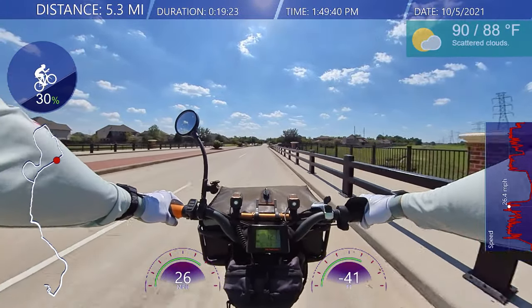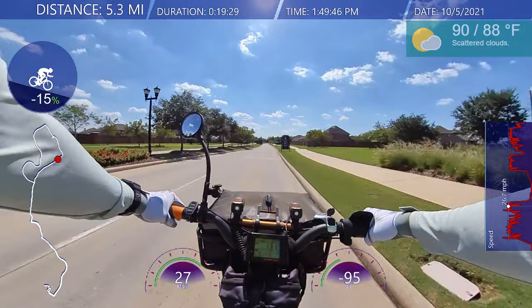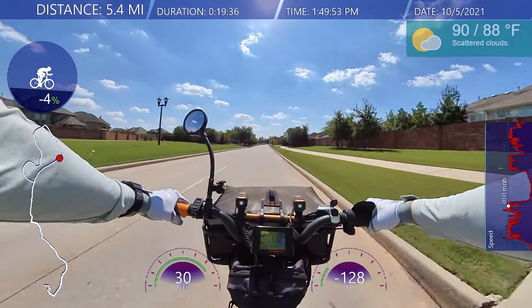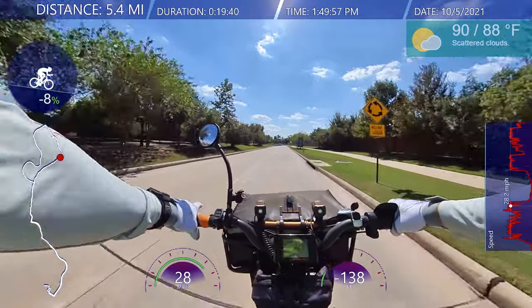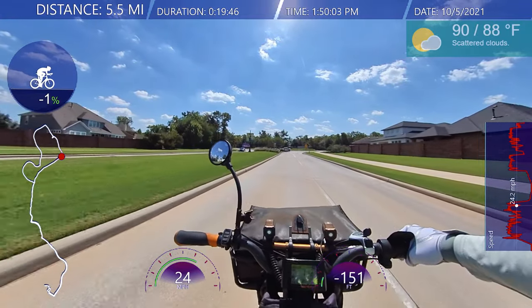I try to hook people in, but a lot of times it doesn't work. At least I give good tidbits at the beginning — and if they want to leave, they can leave. Not every ride is exciting; it's boring, especially if you're riding the same route, which I kind of do.